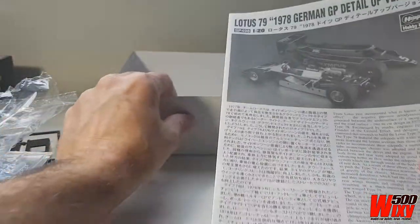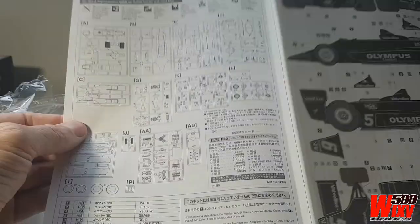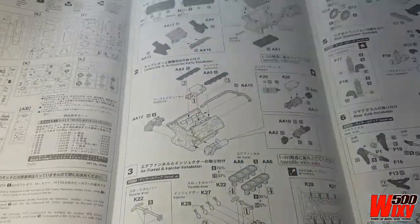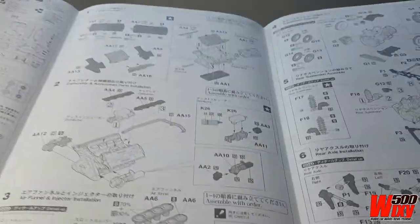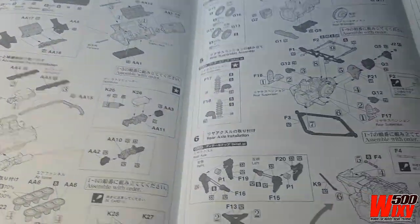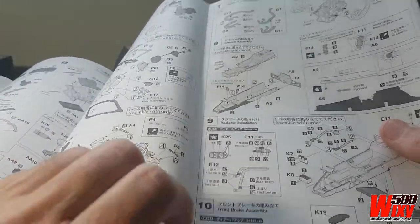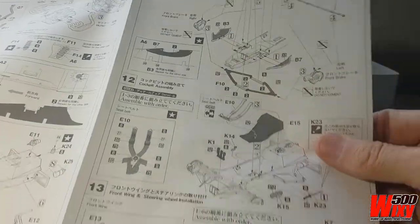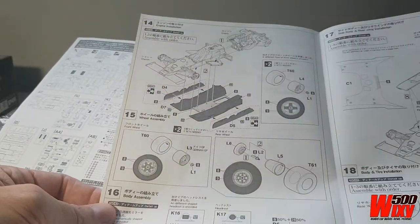We've got the instructions here — a mixture of Japanese and English. I have not built a Hasegawa kit before, so I'll have to get my head around how they number things and what the colour references mean. Although with this particular car I've got a lot of reference material in books and magazines, plus online resources, so I can just colour things by eye. Tamiya are generally pretty accurate with their colour recommendations, but I know there are some errors on some Tamiya kits, so I'll just have to see how this goes. I'll do a closer study of these instructions when it comes time to build this kit.